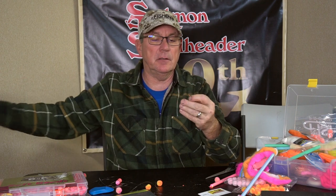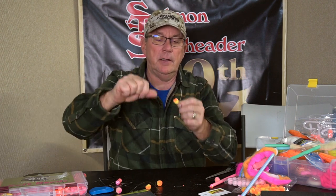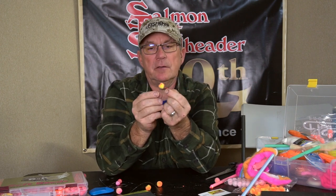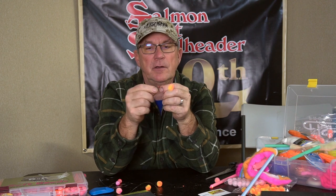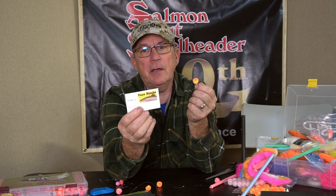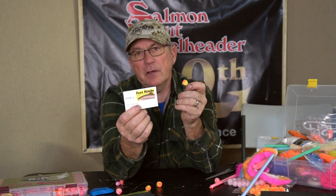And then all you have to do is put this back up through the eye of the hook, just back to the normal egg loop. It gives you a couple of things: your yarny is in place, and if you want to use bait with it, you simply just grab the yarny and pull backwards — now you've got your egg bait. Very simple. Get those pre-made at Fuzz Bombs; you can find them on Facebook.